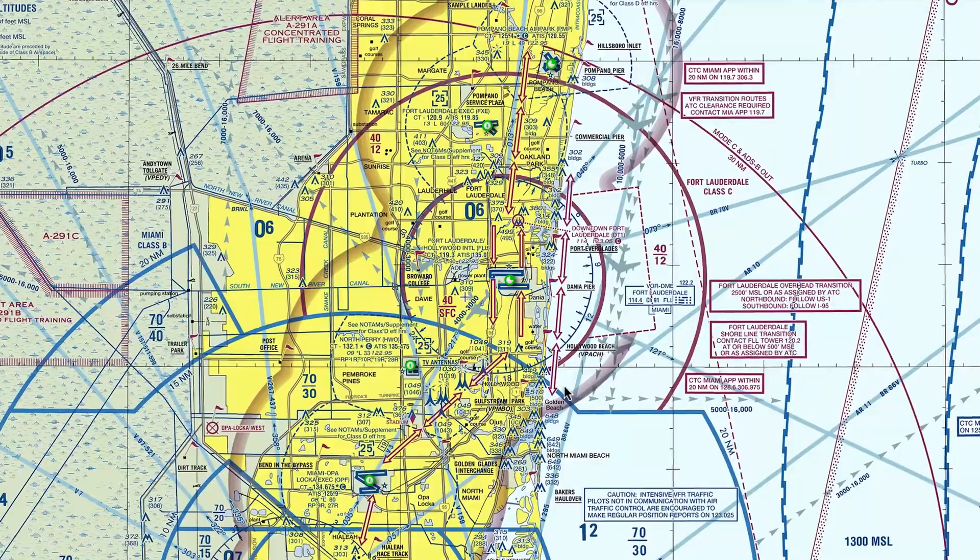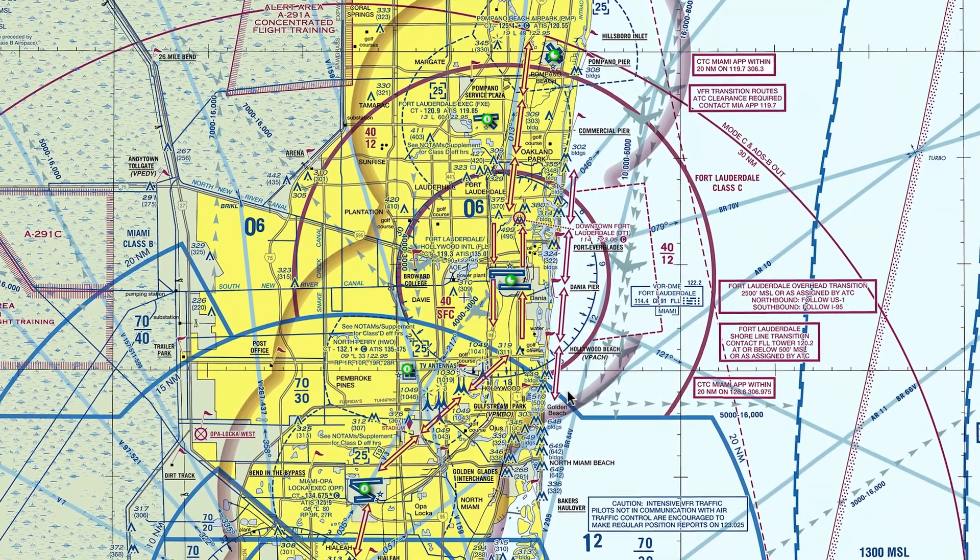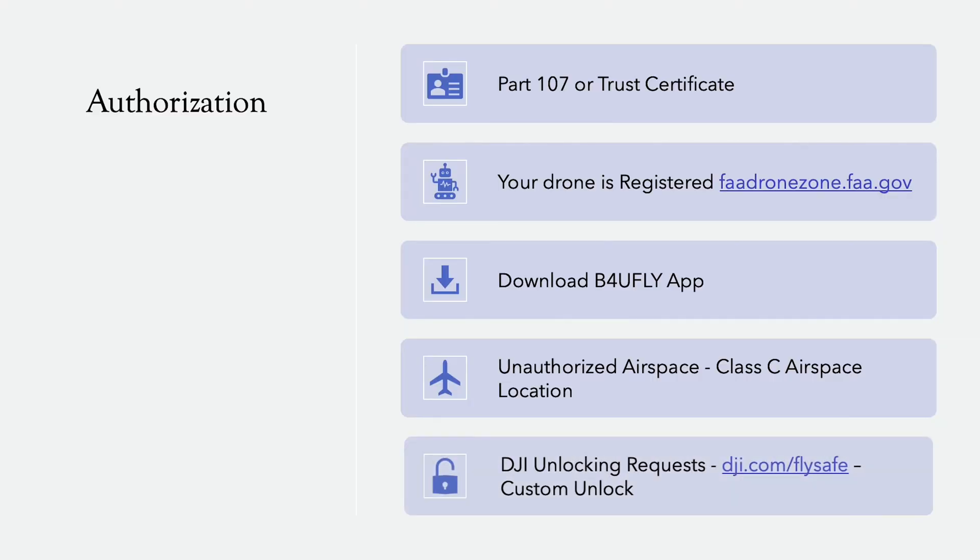I'm constantly requested to fly in Class C airspace, which is not an authorized airspace for your drone. So I either have to make a request for that specific location at least 24 hours prior, or a better option is to go through the DJI unlocking request at dji.com/flysafe. It's a custom unlock — if you work for an organization or the government and need a specific request for a longer period of time in a very specific area and can explain why, you may be in luck and they'll unlock your DJI.